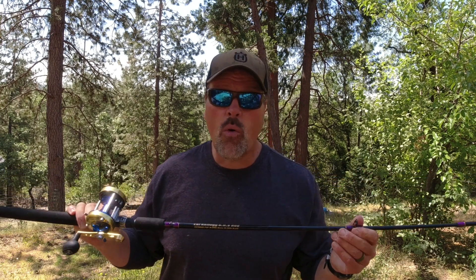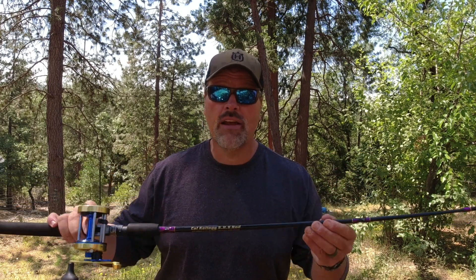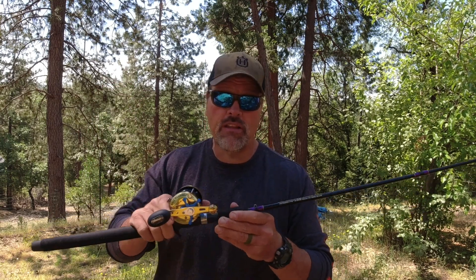It's going to get the job done on the water, whether you're drifting live bait in the bay this spring and summer, or later on fishing cut bait or trolling in the delta. This is the rod for you. If you have a reel, by all means slap your favorite reel on here.